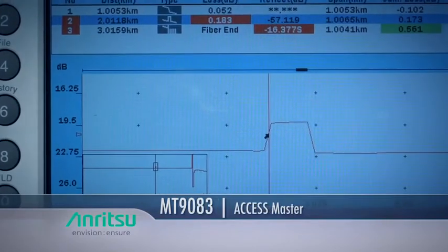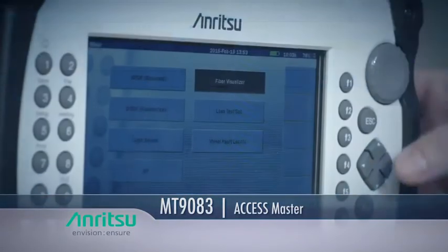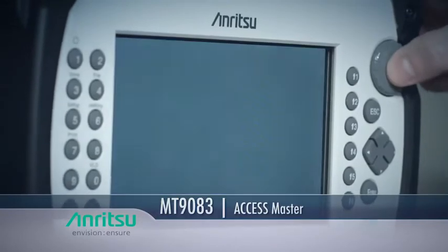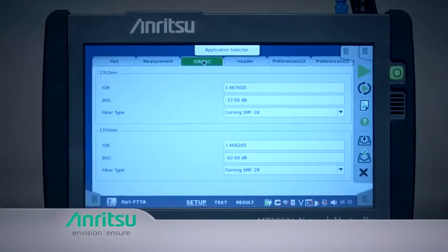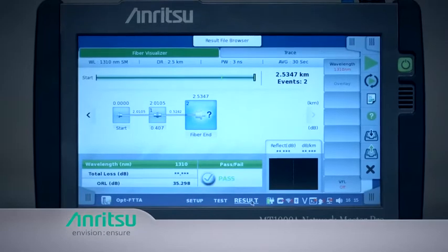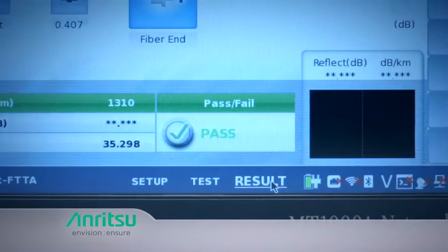The AccessMaster and pocket-sized NetworkMaster MT-9090 are complete fiber test tools that integrate an OTDR, light source, power meter, visual fault locator, and microscope in one compact unit. All the solutions have Anritsu's fiber visualizer fault location function that automatically selects testing parameters to ensure the correct setup and then delivers a simple graphical summary of the fiber under test within seconds.